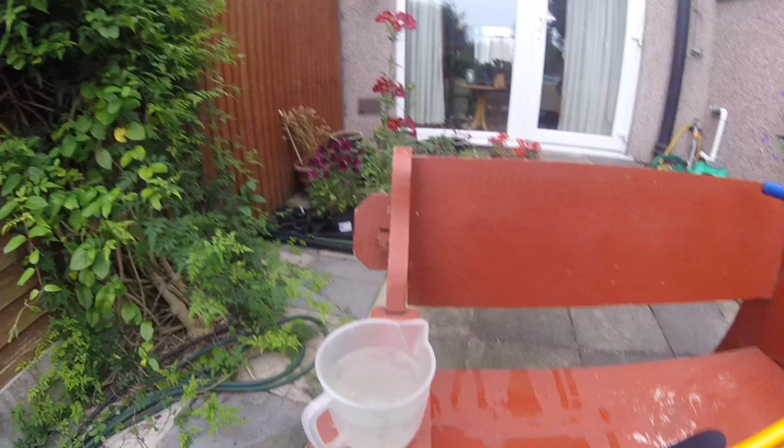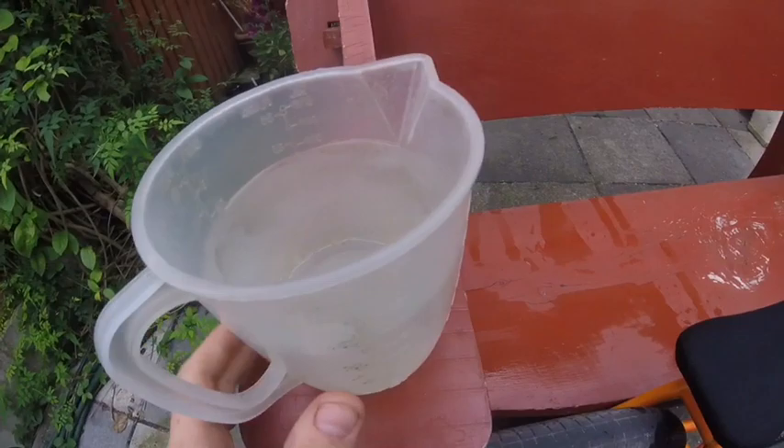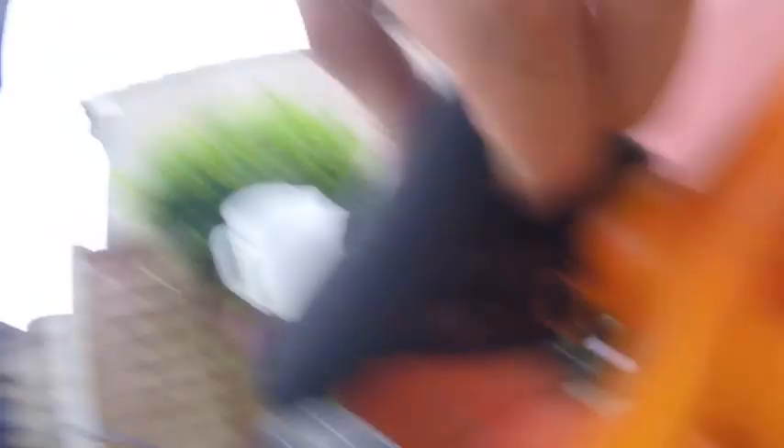It should be soft as anything. Also, if you want your seat to be a lot softer, get a bigger jug of water and pour that on there — boiling water, must be boiling from the kettle. My seat is quite hard generally; it's quite thin actually, so I'll just pour this on there.